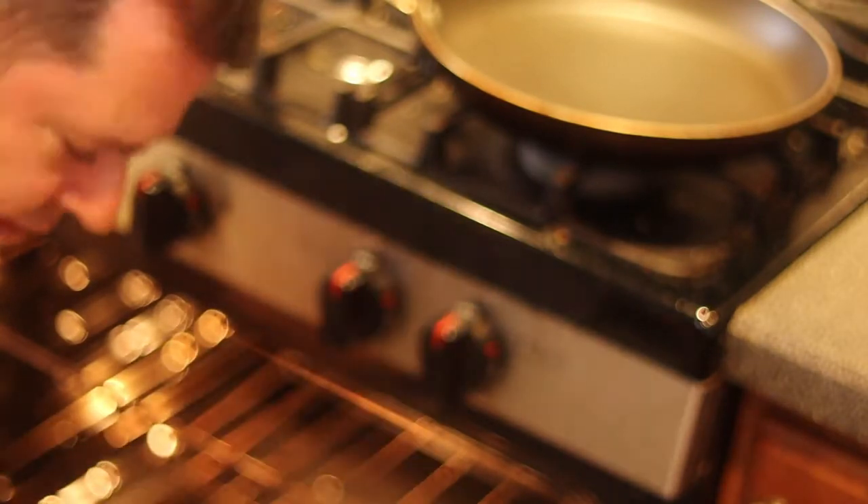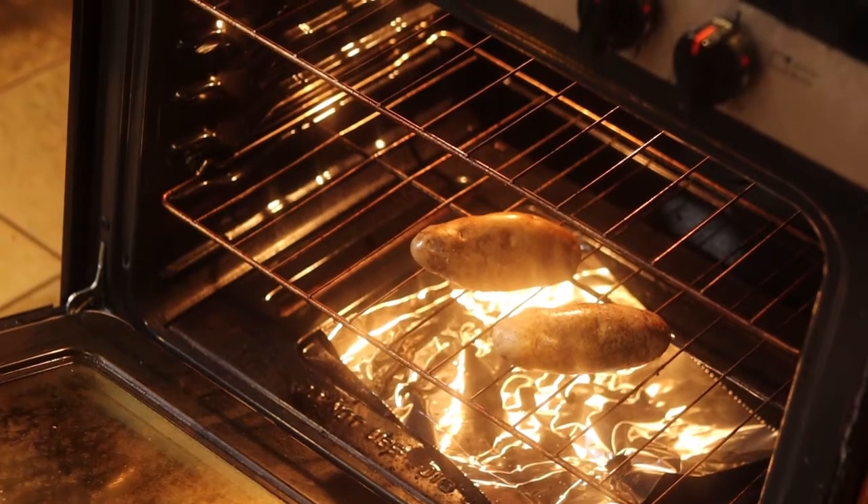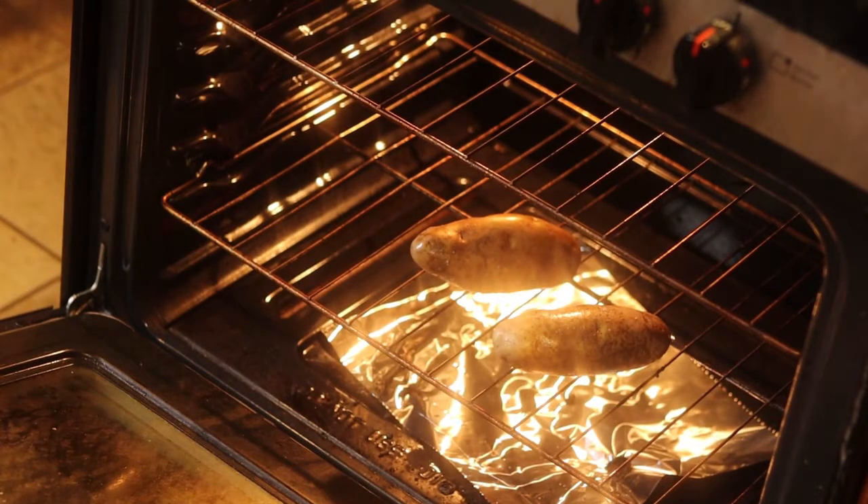I'm putting the potatoes in a 375-degree oven for about an hour. Notice I put the potatoes right on the rack with a piece of aluminum foil underneath just to catch any water that drips out so it doesn't burn on the bottom of the oven — it'll collect on the foil instead.